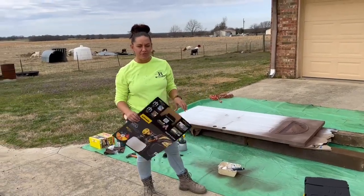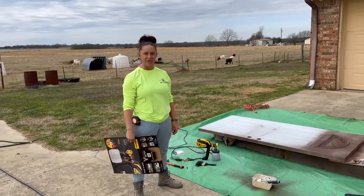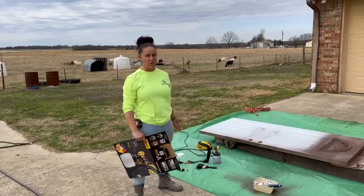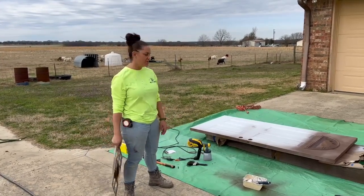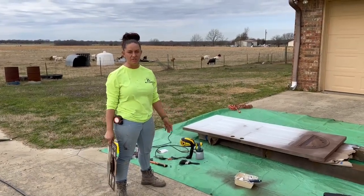Hey, what's up guys, Angela with Villa General Contracting. Today I am using my Wagner Flexio 3500. I really like this for just quick small jobs — if I'm not doing a full house or full exterior or anything, this thing is great for just small little things that you're doing around the house.